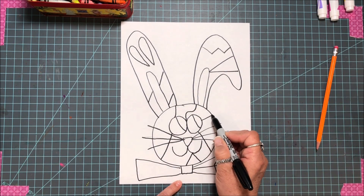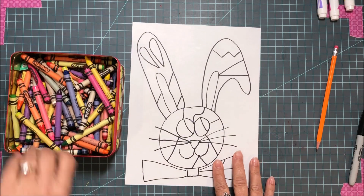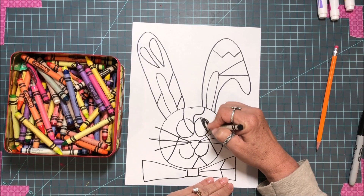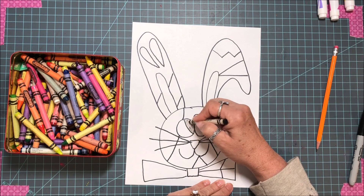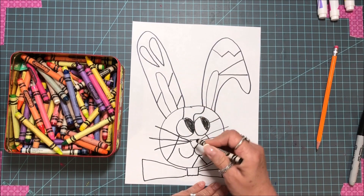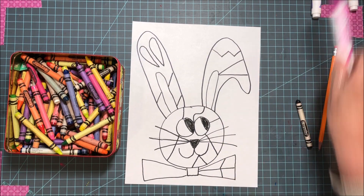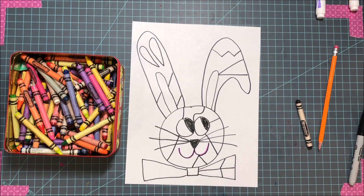Now we can start coloring. You can pick any colors you want. Remember the value of a color — it's the different shades. You can color dark or use a lighter value. You don't have to make a rabbit's nose black; this is your piece of art. You can make it purple or any color you want. You can make the smile pink, red, or whatever you want to do.